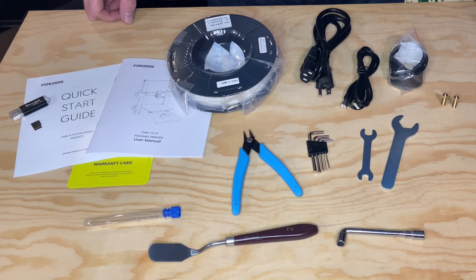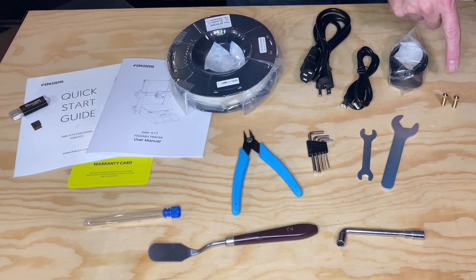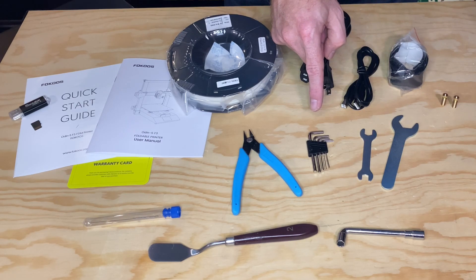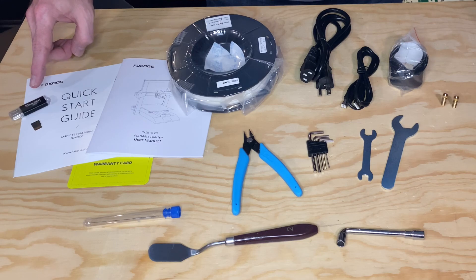In the box with the printer, you'll find a nice complement of tools including a quick start guide, a manual, a small spool of filament, a power cable, a USB cable, spare flex cables, some spare nozzles, a couple of open-ended wrenches, a set of hex wrenches, and a micro SD card with a USB card reader.